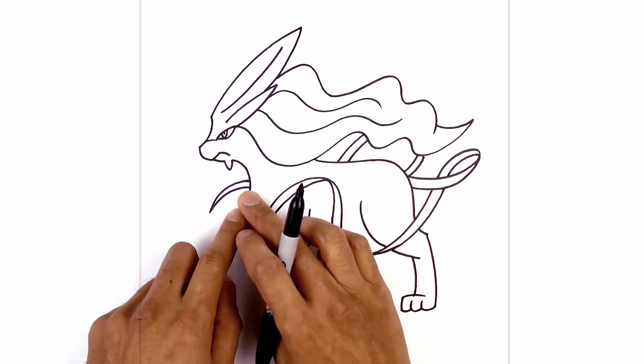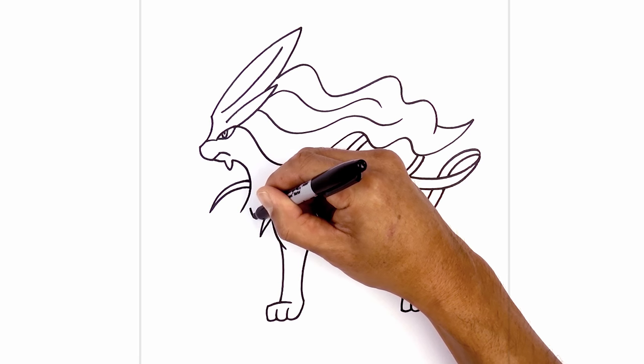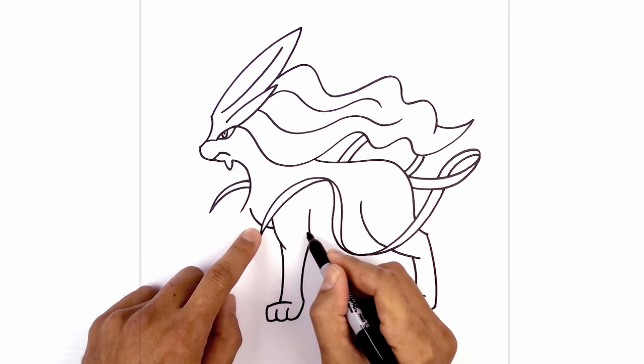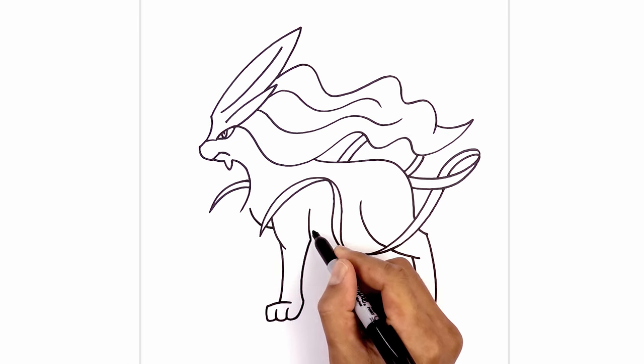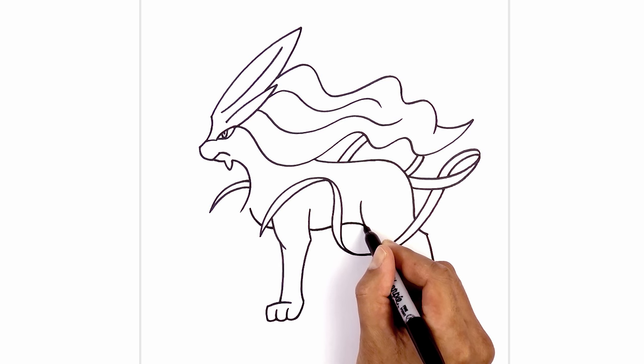Now that we have the front legs in place, I can draw in the body in behind. Starting right up here in the chest, I'm going to curve in behind the ribbon and then behind the leg. This is going to go up in the belly area and then down in behind the hind leg — going up, in behind the ribbon, and then just pulling it down.